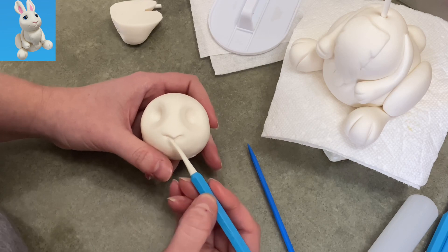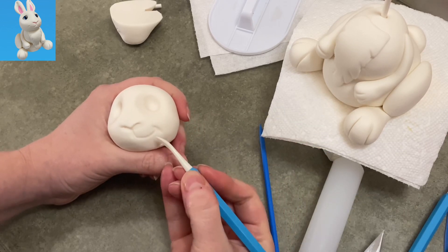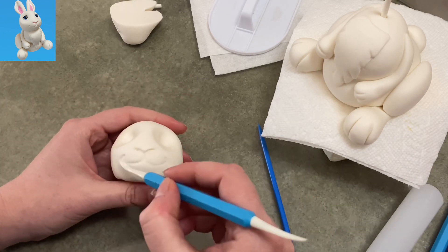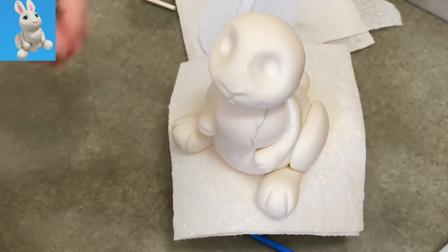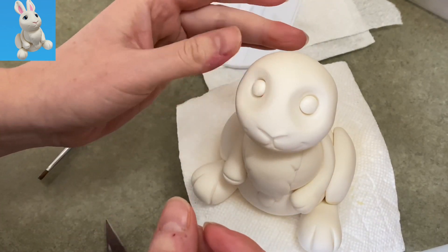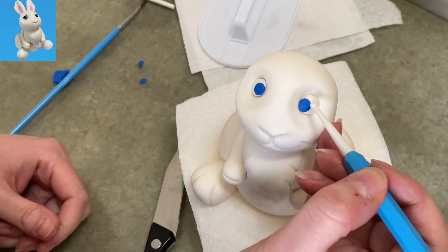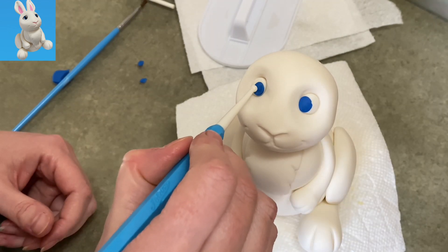I'm using the veining tool again to give him a smile, pressing to the side to make little cheek dimples — so big and expressive. Make sure the lines are nice and deep because gum paste does rebound a little. Once the head has had a bit of time to set, carefully press it onto your lollipop stick. Then I start filling in the eyeballs — taking little balls of white gum paste and filling in those sockets. I'm going to give him blue eyes because he has very little color going on, and I want him to be a little more colorful and springy.